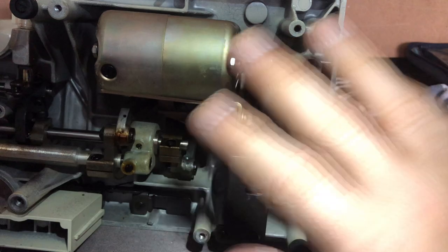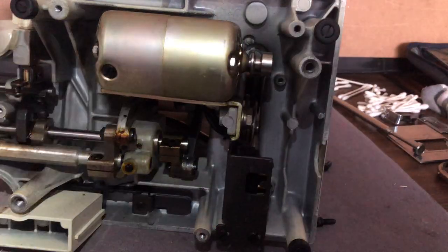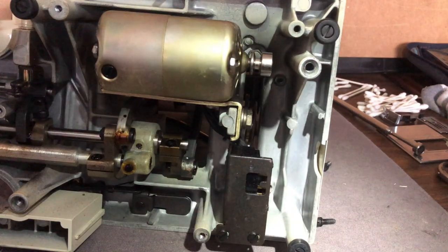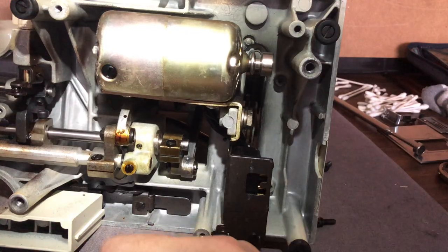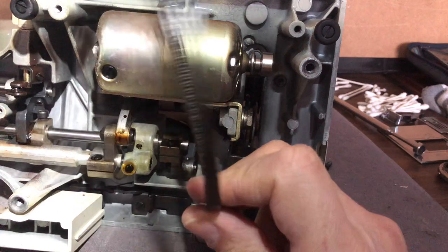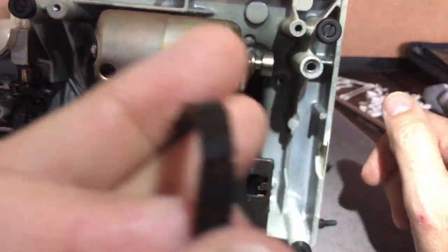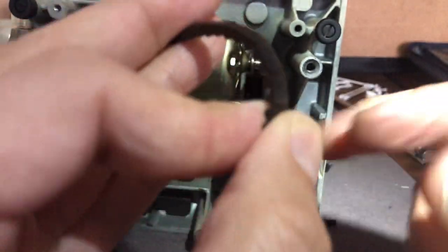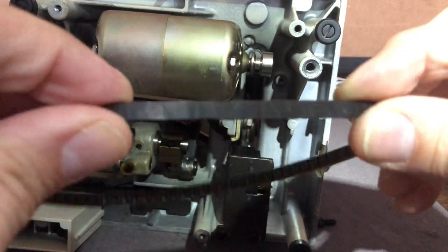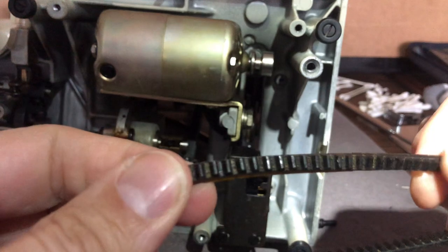I haven't even started lubricating the machine yet, but I wanted to get the belt situation addressed first — I thought this would be a good video since some of you have asked how to change a belt on one of these Kenmores. The process is similar to Berninas, though it's more complex on a Bernina. You can see all the cracks on the old belt. Would the machine run with this belt? Yeah, it could run a year, maybe more.